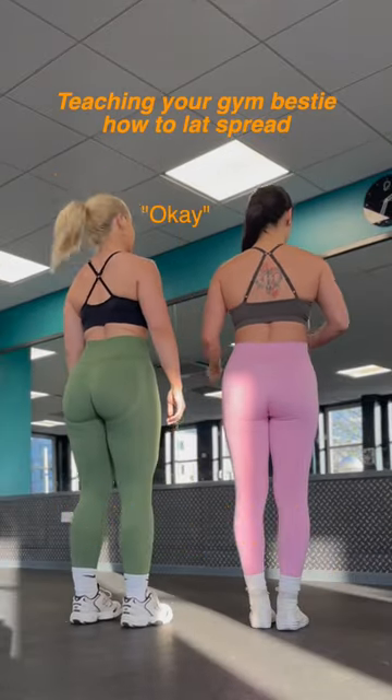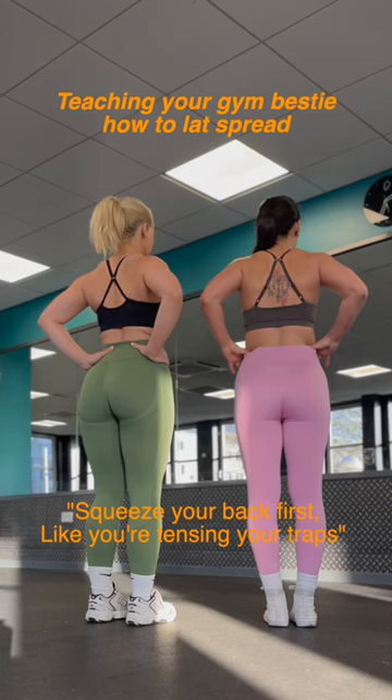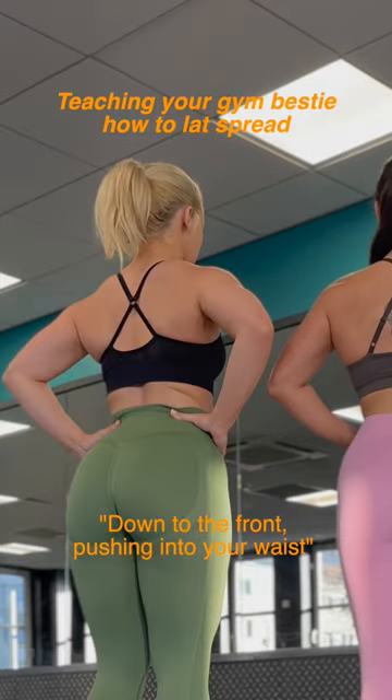Alright, I'm going to teach you how to do lats spread. You put your thumbs in my waist. Move your back first, let you tense in your traps. Then you want to move your thumbs down to the front, pushing in to your waist.